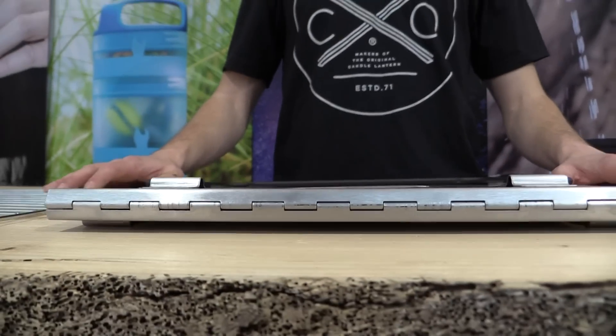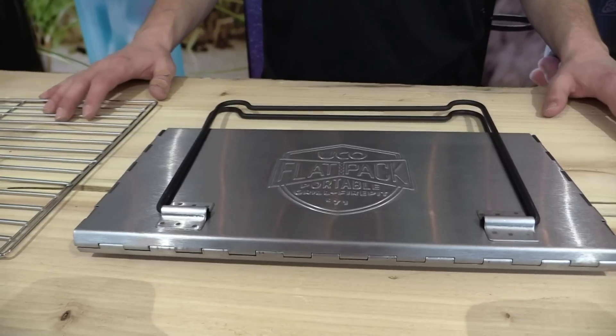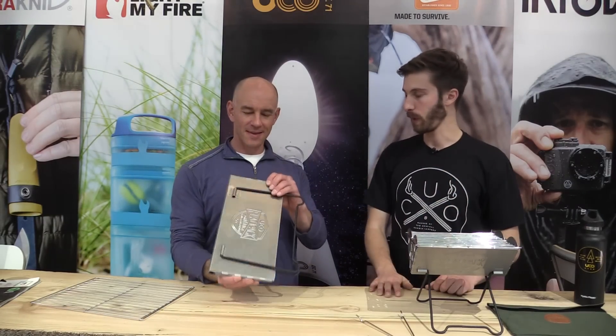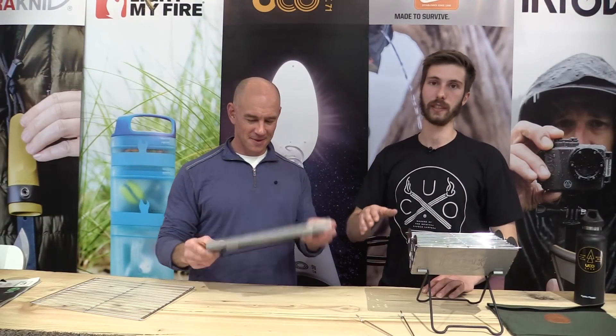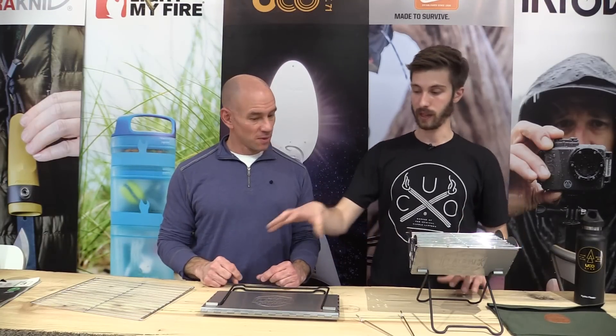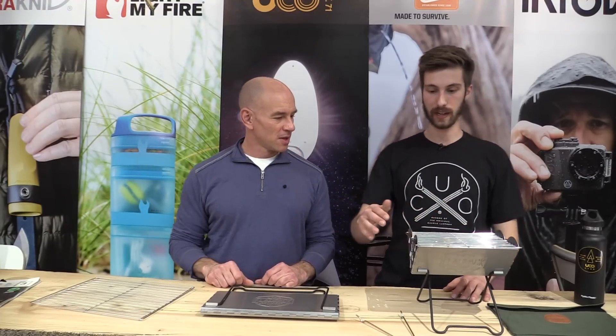It was made originally to stuff down in a pack — think like a bladder sleeve in a pack, there's only so much space. So it packs completely flat, all stainless steel, can be hosed down. The Flatpak Grill comes in at $49.99 and the Flatpak Mini comes in at $39.99.